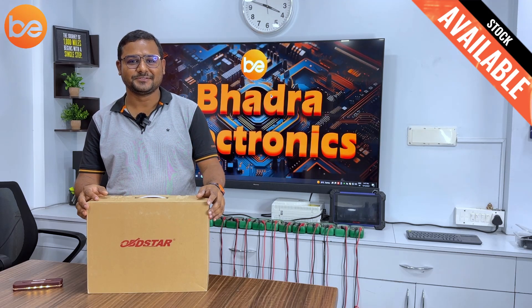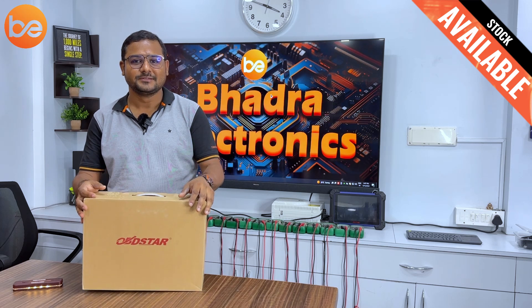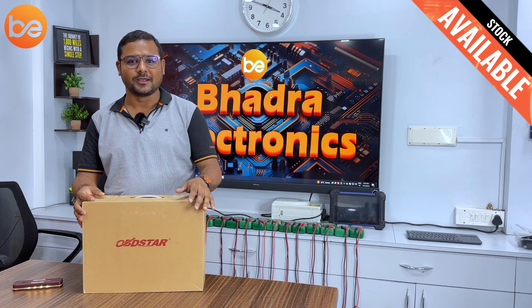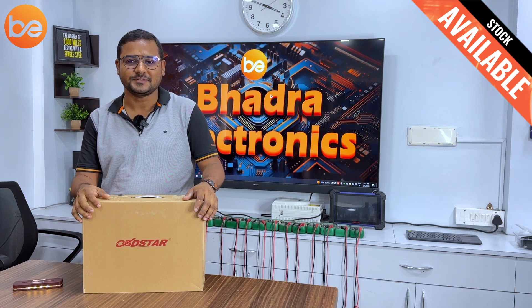Hi, this is Deepak from Badri Electronics. Today I want to introduce one more product — it's the OBDSTAR. This is one of the wonderful tools available in the present market. This is the first tool which cracked the Delphi 2.5 ECM.